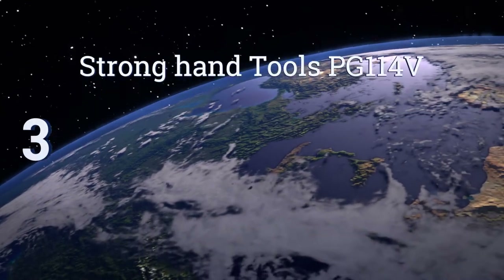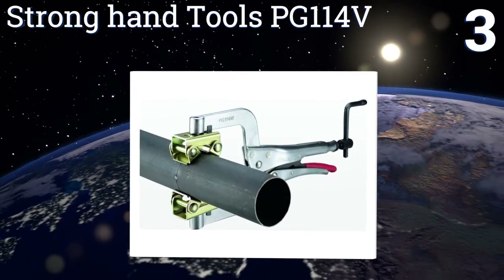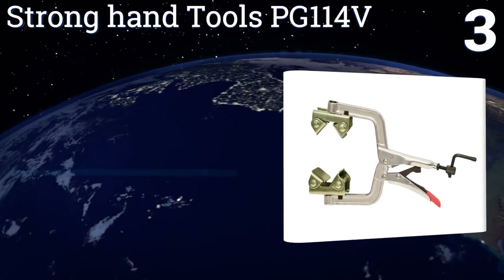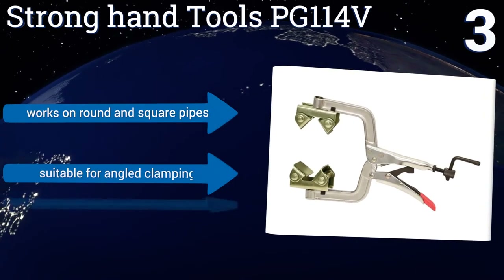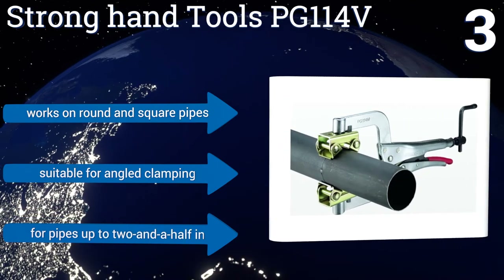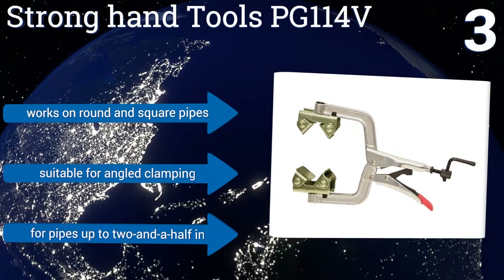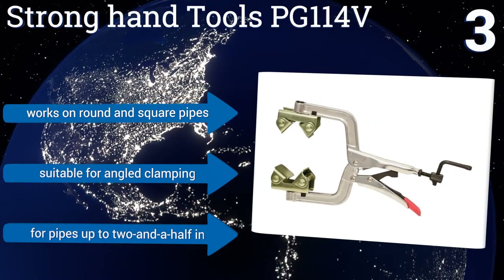Nearing the top at number three, the Strong Hand Tools PG114V is ideal for workers who constantly need to clamp and unclamp pipes without wasting a lot of time. It works like a standard pair of vice grips, so you can quickly set it into place and adjust the pressure as needed. It'll work on round and square pipes and is suitable for angled clamping. It's designed for pipes of up to two and a half inches in diameter.